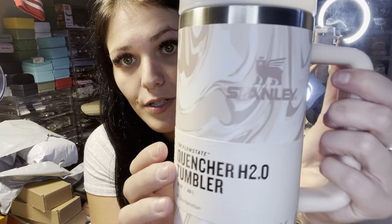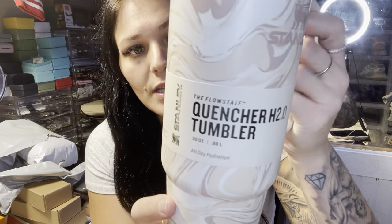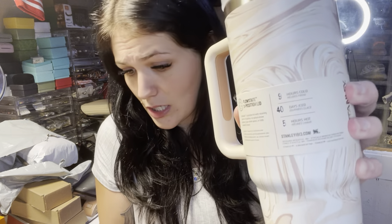The Stanley branding is on here nicely. It comes wrapped. Carson also has the Target Valentine's Day ones that were going around — it has the 'to' and 'from' on it. This one says it's cold for nine hours, 40 days ice, five hours hot.